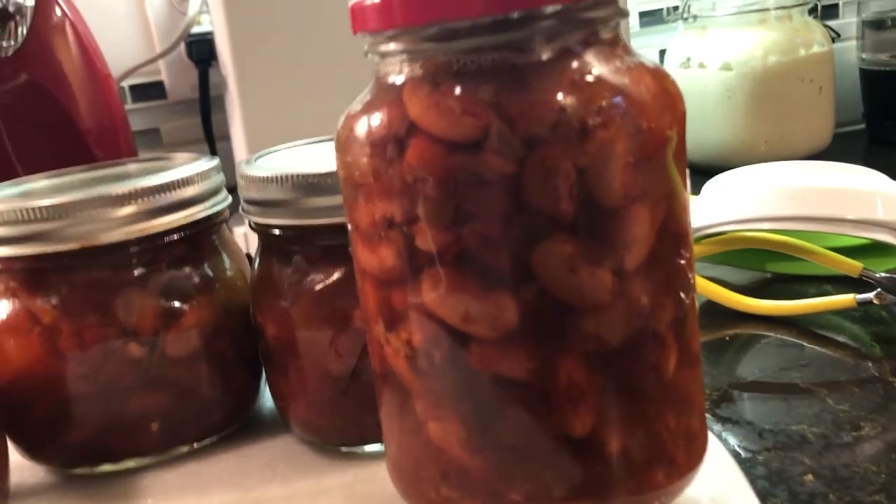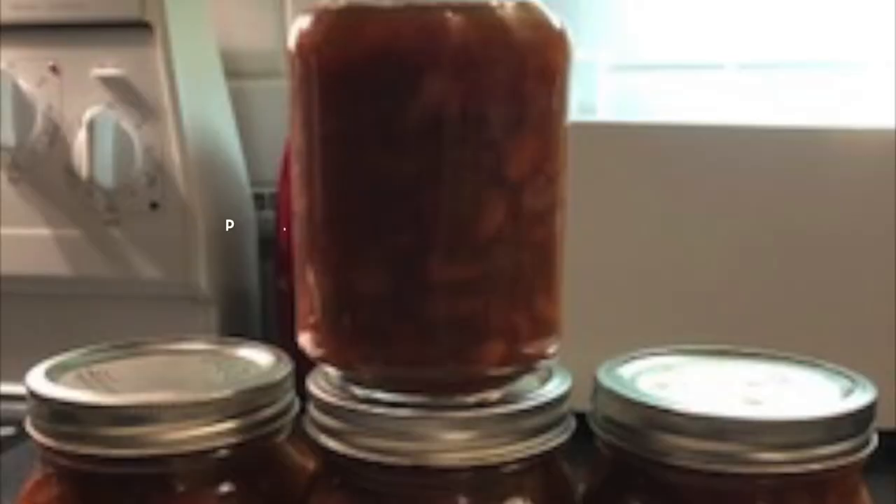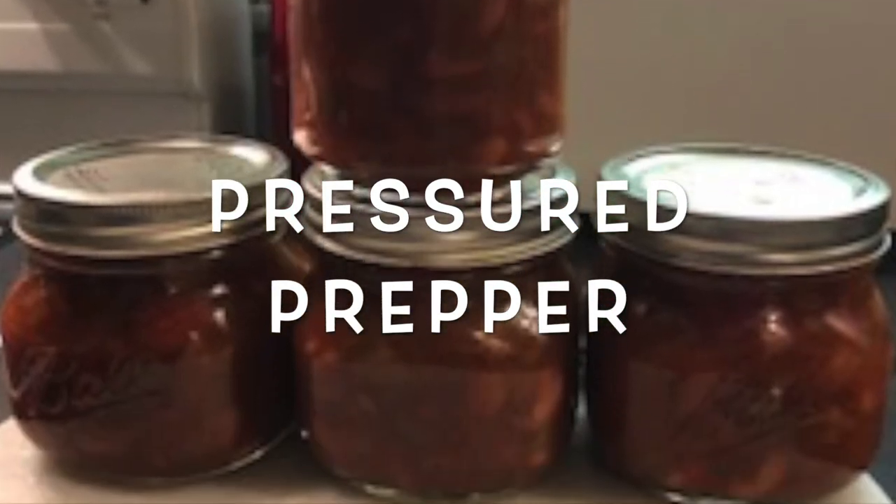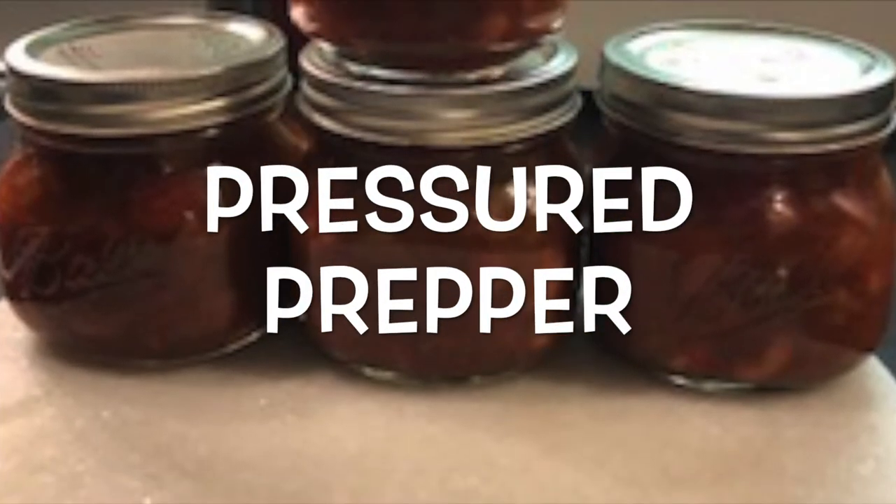If you haven't joined our channel, do so by clicking on the subscribe button. Also click on the notifications bell so you get notifications for any new videos coming out. Hope you enjoyed this recipe — this is the Pressure Prepper and I'm out.